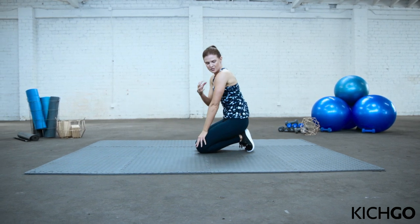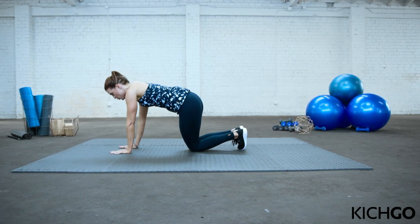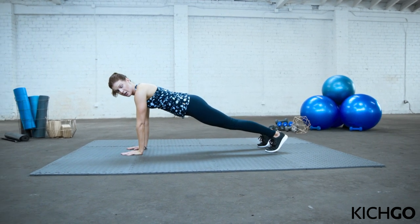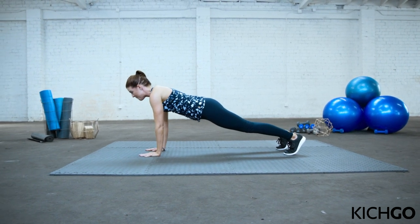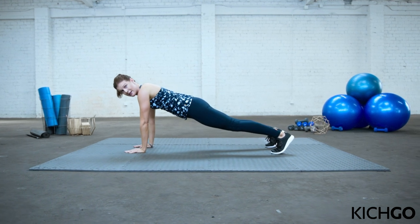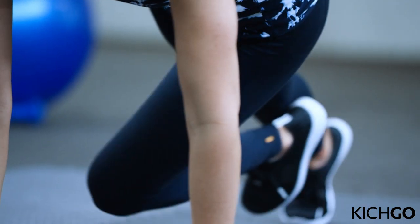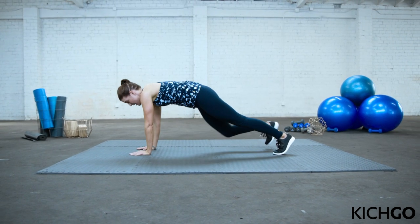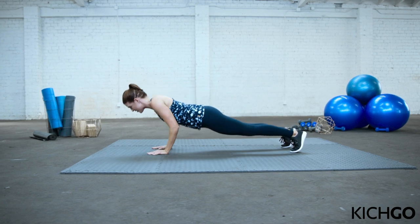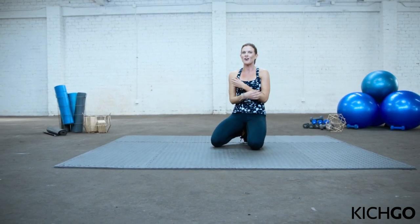Now we're going to activate the shoulder and the triceps together — a lot of people call this chaturanga push-ups, derived from yoga. Hands are only shoulder-width apart with fingertips facing forward. Come off your knees with feet hip-width apart in a plank position, shoulders right over your wrists. Bend down with elbows close to the ribs, push back up, then twist your opposite knee to your opposite elbow and come back. Six of them. Inhale down, exhale up, twist. Feel free to do these on your knees. Point those elbows back. Just one more each leg. Last one. And relax. Core and arms together — heart rate is still up. Amazing work.